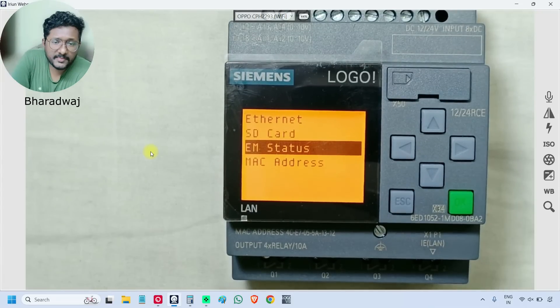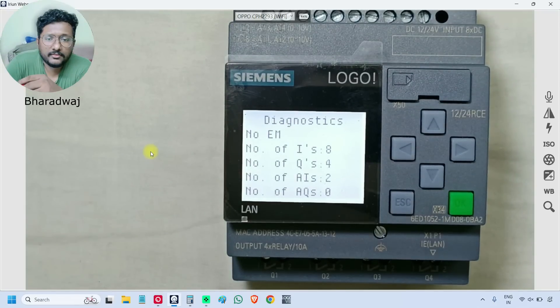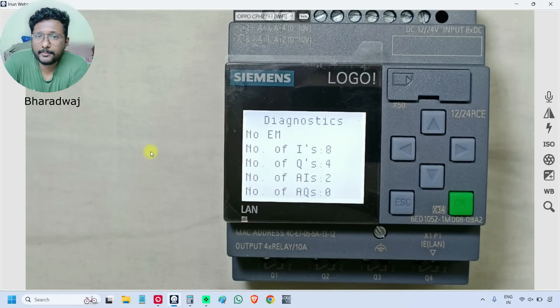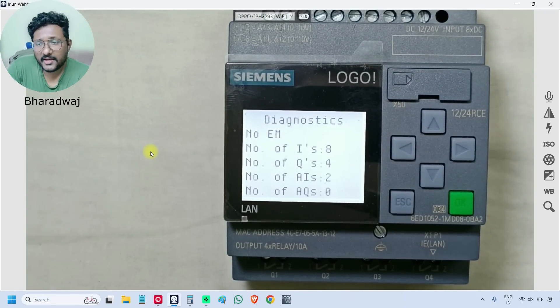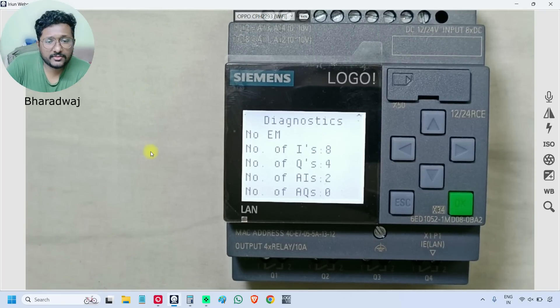EM Status means expansion module status. The first option shows 'No EM' — there are no expansion modules connected to this base module. It is displaying the available I/Os: DI means 8 digital inputs available, Q means 4 digital outputs available. Since we selected 2 analog inputs earlier, it is showing 2 AIs.